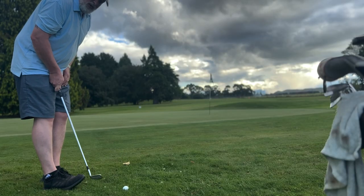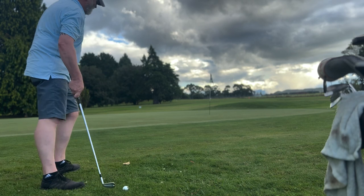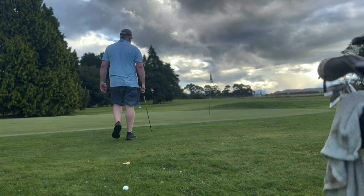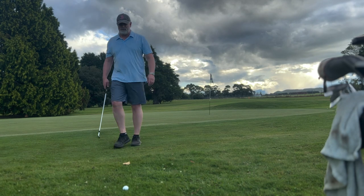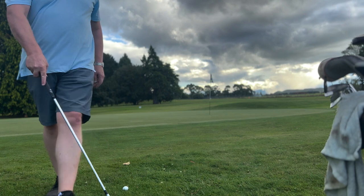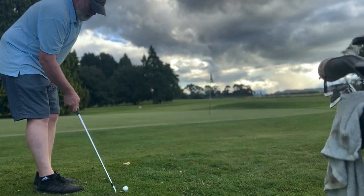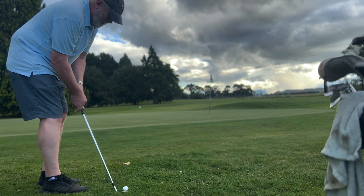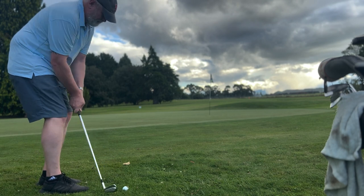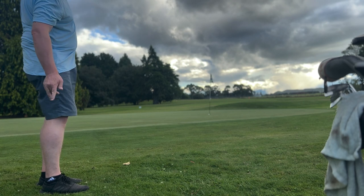It's going to be back here next to my right toe. All I need to do is carry it up onto there. Toe down, hold it like a putter.